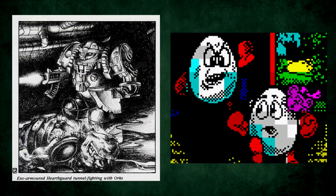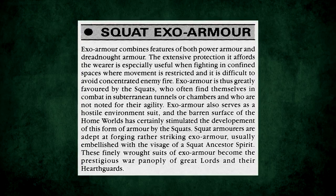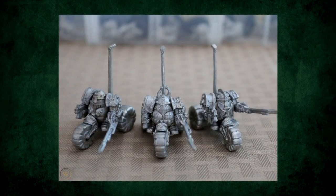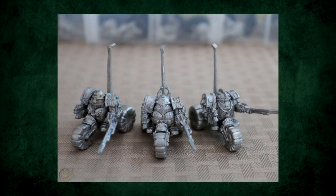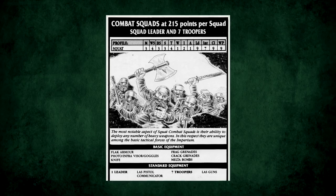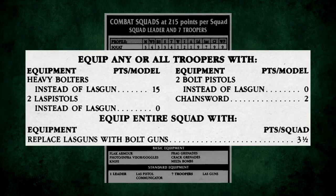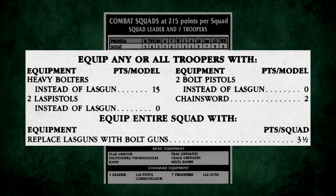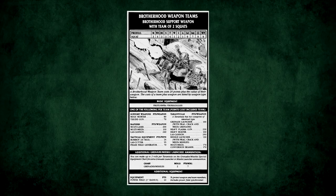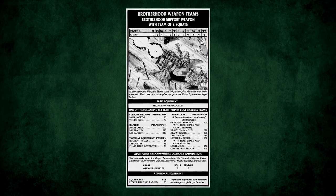Exo armor — a thing we've previously compared to a grimdark version of the Yoke Folk from the Dizzy series, on account of that being exactly what they look like. You'd think it'd be too bulky to allow them to buy the trike upgrade while wearing it, but no, there was nothing stopping them. Rogue Trader was a wild time, kids. Next up were the Combat Squads and Brotherhood Weapons teams. Combat Squads were your basic Squat line troops, and although their default weapon was a lascannon, they could be equipped in multiple ways, including all troopers dual-wielding las pistols, or even all having heavy bolters. Weapons teams were just a couple of little guys with a big gun of some sort, like a Mole Mortar, Tarantula, or Rapier.